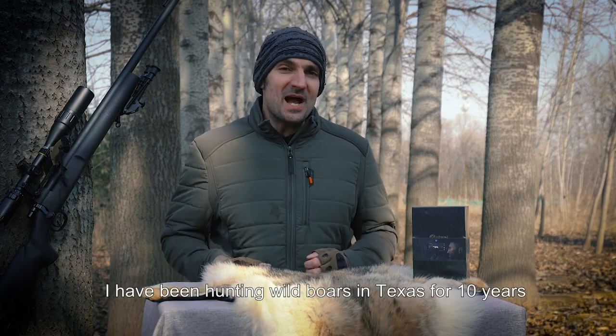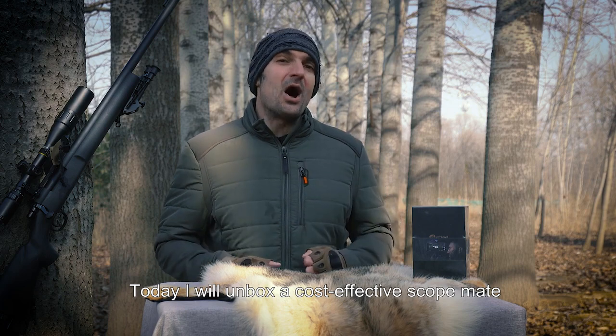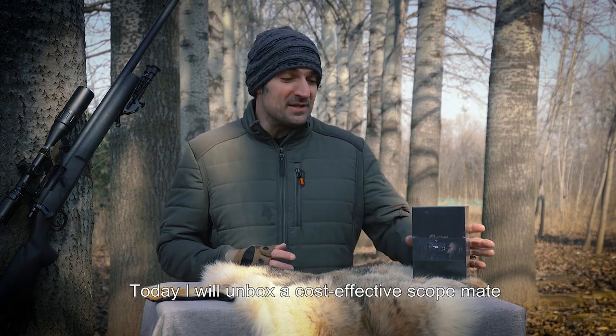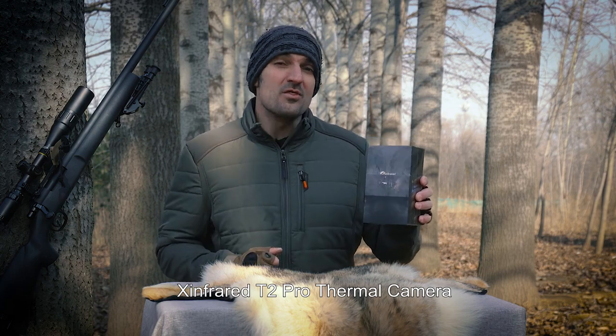Welcome to the Hunting Tool Club, this is Carl. I've been hunting wild boars in Texas for 10 years. Today I will unbox a cost-effective ScopeMate, the X-Infrared T2 Pro thermal camera.